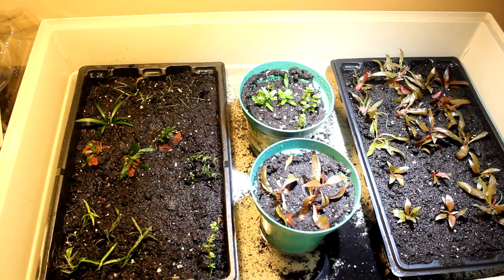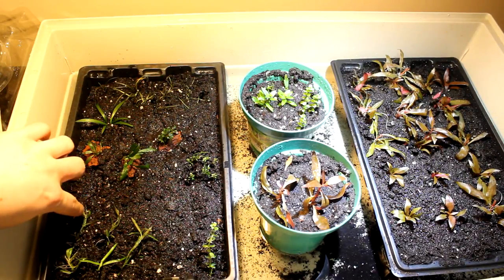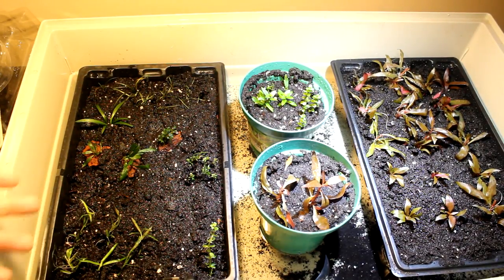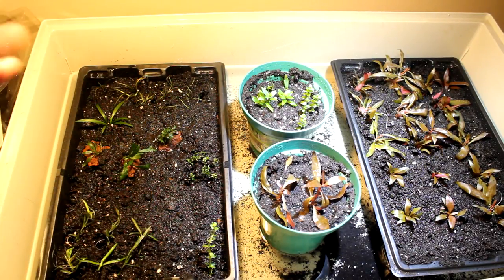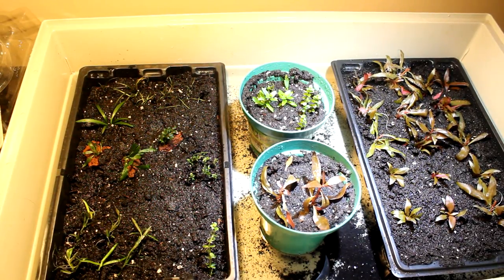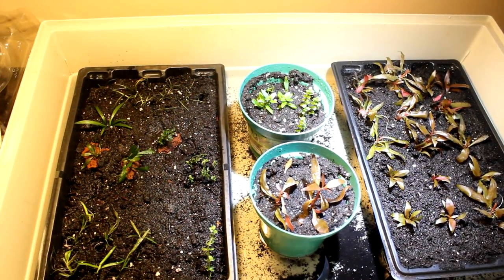Here we have some Rotala — I believe it's indica, though I might be off on the name. And here we have some star grass, which is basically going to shoot new growth everywhere the roots make contact with the soil.